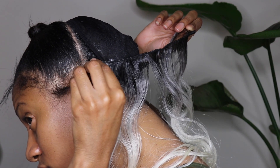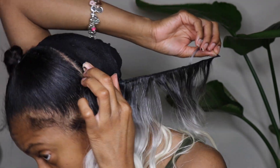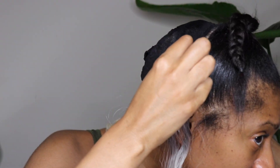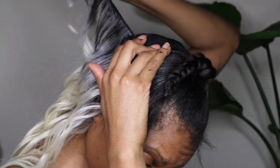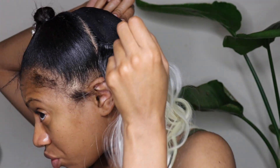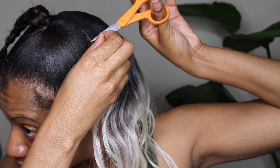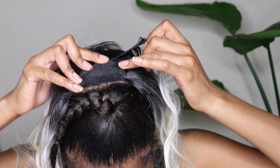Here you're going to apply your tracks in a curved U shape. The reason you want to curve the tracks up in a U shape is because you're not leaving any leave-out to cover the tracks. You need to make sure the tracks are covering themselves so you can't see any tracks once you complete this hairstyle. Every track curves up into a U shape, and the hair laying on top covers them. I used two bundles to complete the back section — the 22 inch and the 20 inch — and then I used the 18 inch for the ponytail at the top.